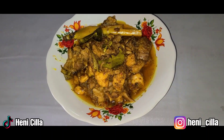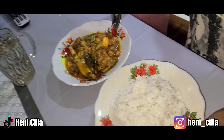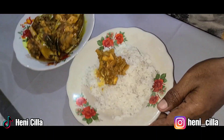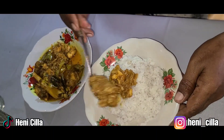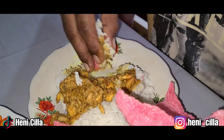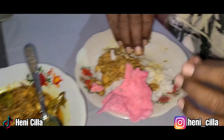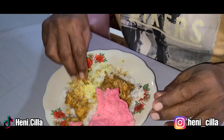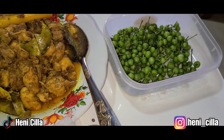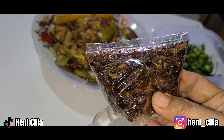Rica-rica ayamnya teman-teman siap dihidangkan. Nah ini rica-ricanya teman-teman — di sini juga ada lalap lunca ya. Nah ini tadi Ibu dikasih simet — simet belalang ya.